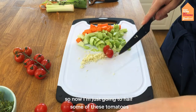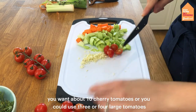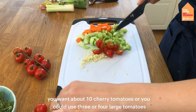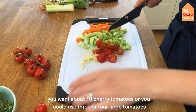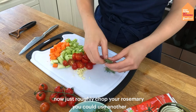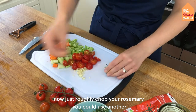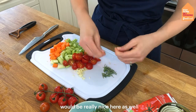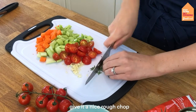Now I'm just going to halve some of these tomatoes. You want about 10 cherry tomatoes or you could use three or four large tomatoes. Then roughly chop your rosemary — you could use another woody herb like oregano or thyme. Give it a nice rough chop.